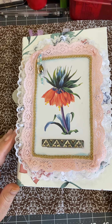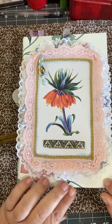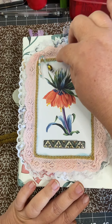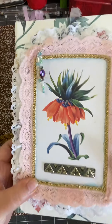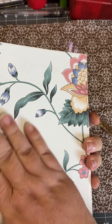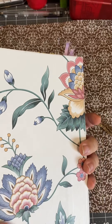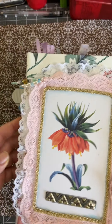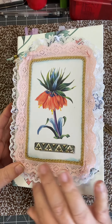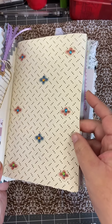She is approximately 9x6 and hardcovered. On the front, we have a beautiful postcard with a flower and lace and some charms. She has two signatures with an exposed spine, and on the back, I left it plain because she is covered in wallpaper, which I thought was just beautiful. That is one of the reasons why she is called Wallflower — the book itself is covered in wallpaper, and each signature's covers are made from wallpaper as well.